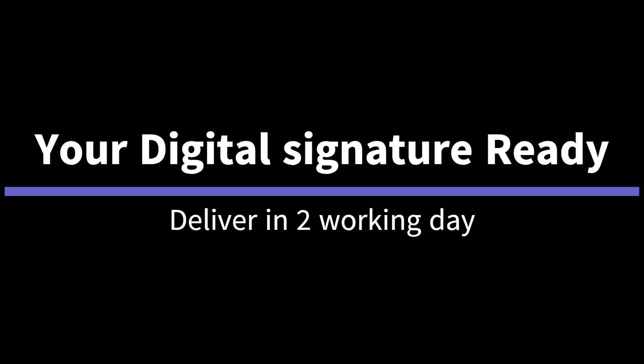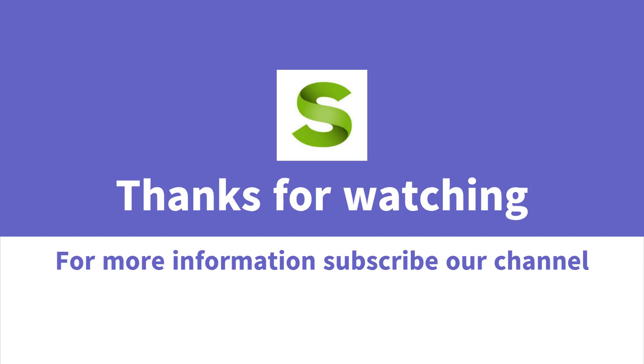That's it — your digital signature is ready. We dispatch your digital signature and it will be delivered to your doorstep within working days. Thanks for watching. Please subscribe to our channel for more information. If you like this video, please like, share, and comment.